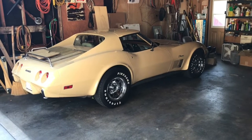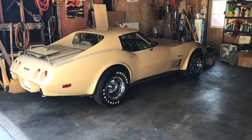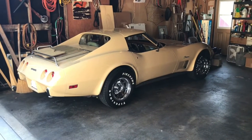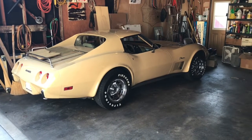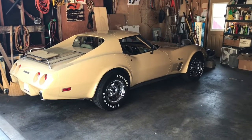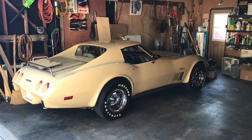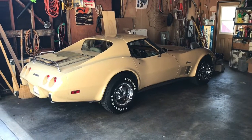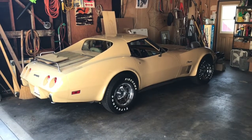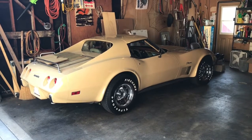Hello everybody. That is a 1976 Corvette and it has a problem. The heater core started leaking, and today I'm going to start replacing the heater core. I wanted to put this on video so other people can see at least what I'm up against, and maybe you can use some of the information if you have to do this yourself.